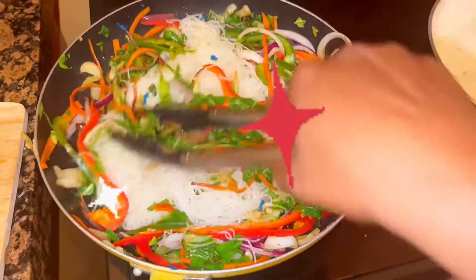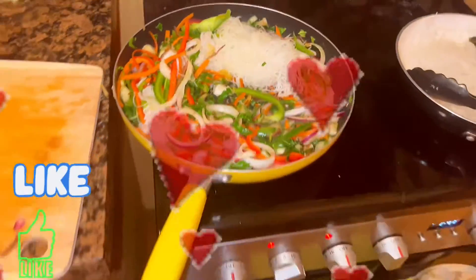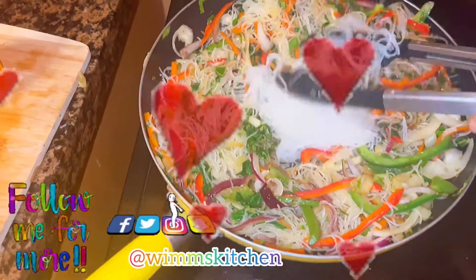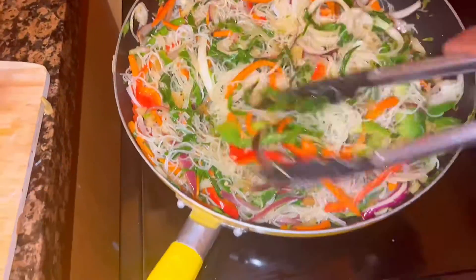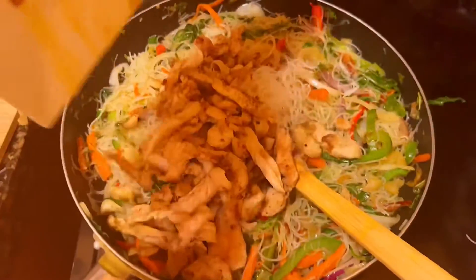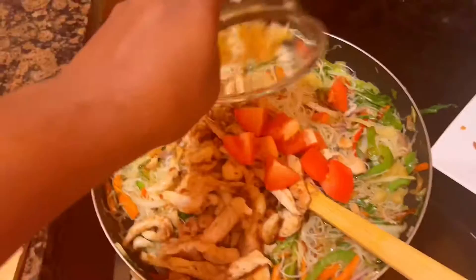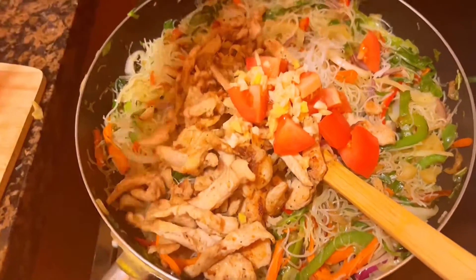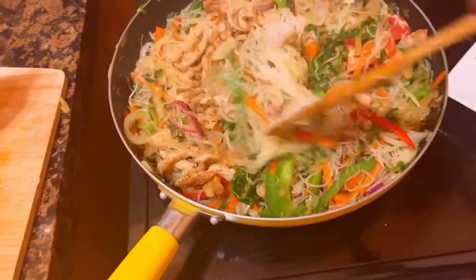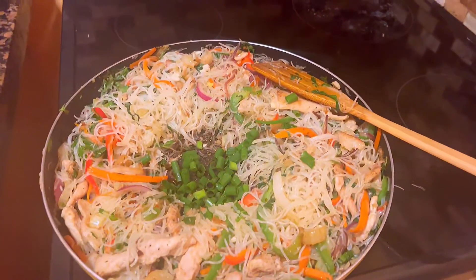Next I'm going to add my cooked rice noodles — this smells so delicious already! Drop some likes, turn on your notification bell, leave your comment, and you can follow me on other social media at Wim's Kitchen. The noodles have absorbed all of the moisture in the pot, so I'm going to add some chili and garlic infused oil. Then I add my chicken, tomatoes, fresh onions, and garlic, and toss this in. I add some low sodium soy sauce and then my spring onion, tossing everything to incorporate all the flavors into the noodles.